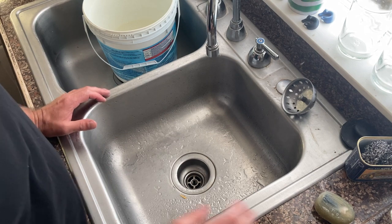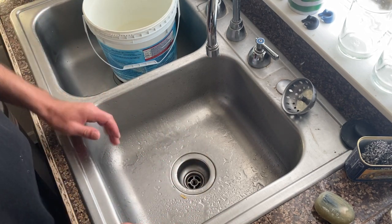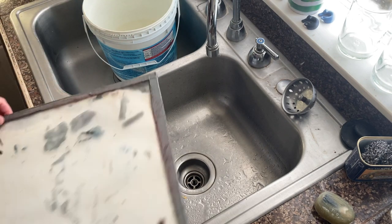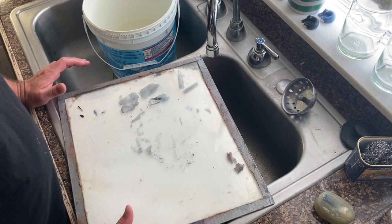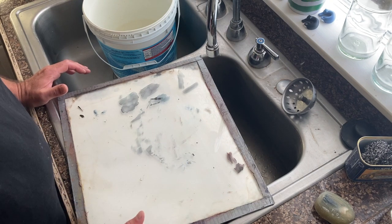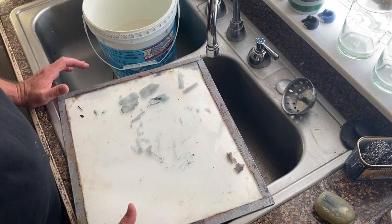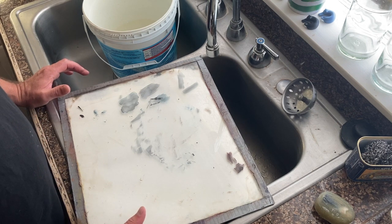That's about it for acrylic painters — just be mindful of not washing paint down the sink. For oil painters you're going to have a few other things to contend with. To be honest, oil paint is not nearly as detrimental to your pipes as acrylics, but you still don't want to throw everything down the sink — it's not healthy for the environment and there are better ways of getting rid of it.